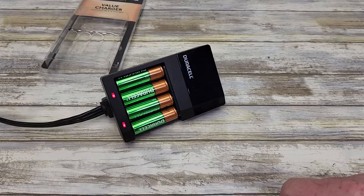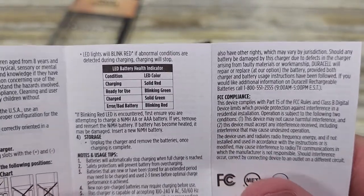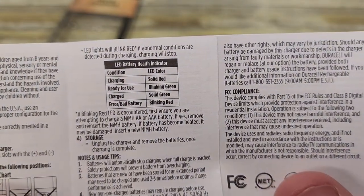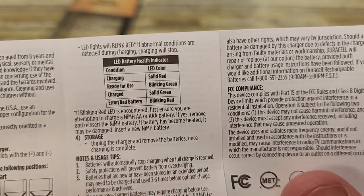The lights are on steady red when they're charging. It does come with this little manual. It says they're solid red when they're charging, blinking green means ready to use, solid green means charged, and blinking red means error or bad battery.